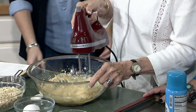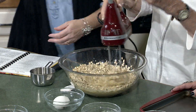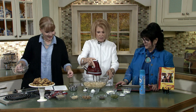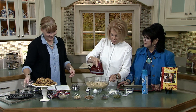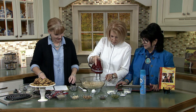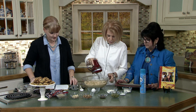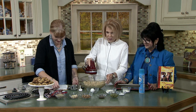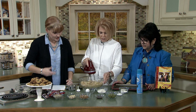Now just dump in the oatmeal — that's two cups, and I get the old-fashioned kind, not the quick stuff. Half a cup is out on the counter — just sweep off your counter. Now this is a half a cup of flour — regular flour, or I've used whole wheat. We're just her trusty assistants for this.